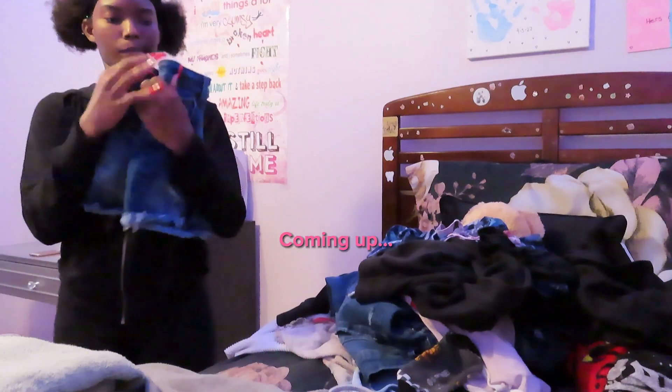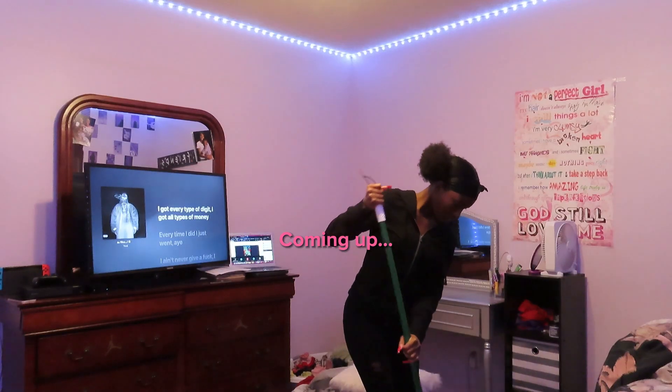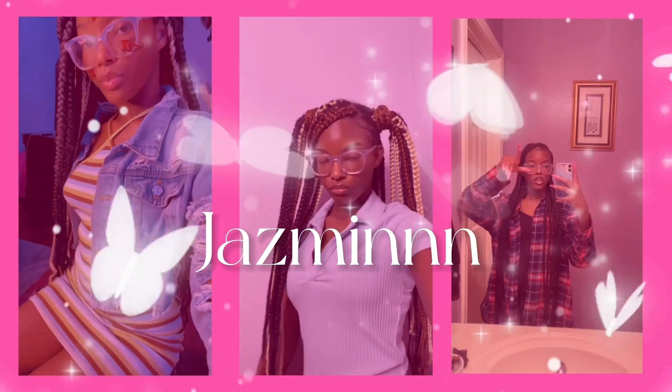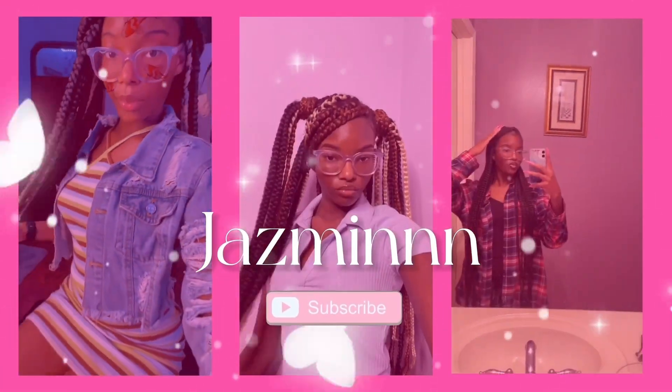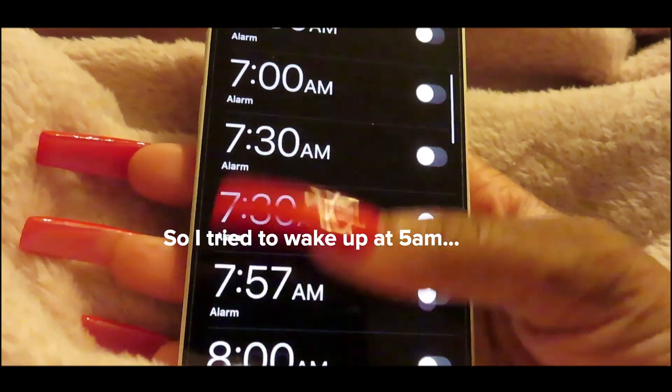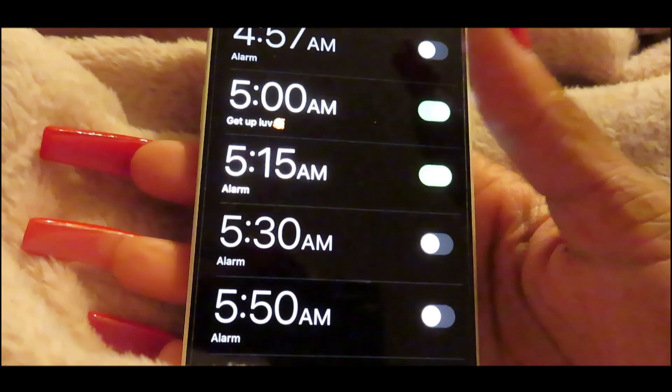We're not gonna talk about the fact that it's like 10 o'clock. I already knew that I was gonna fail to do this. I literally just — my body would not let me get up for nothing. I was literally trying to roll out of bed and could not get up. So it's like 9, 10 o'clock and I'm still gonna proceed with this video.